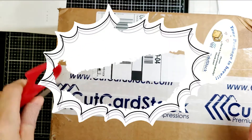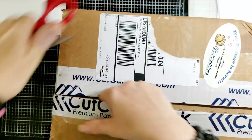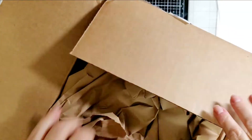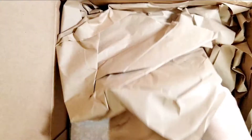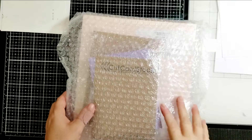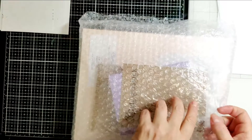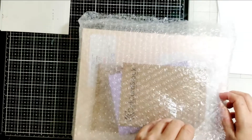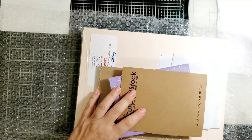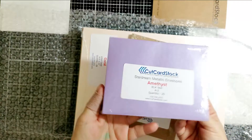Hey friends, it's Kelly Bosco here with a Cut Cardstock video. I paused to pull everything out of the box. Cut Cardstock always wraps up their products very well — one time I received a box that was left in the rain on my doorstep, the box was soaked, but everything inside was fine because it was so well protected. Okay, here we go — I got a little notepad with my order.